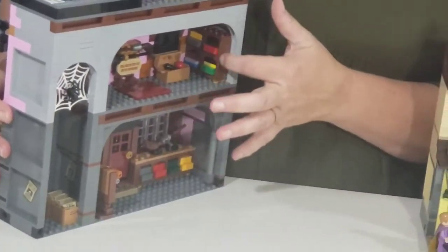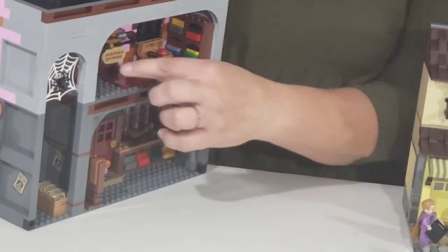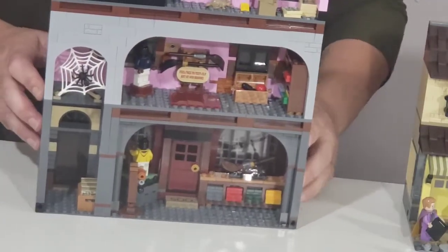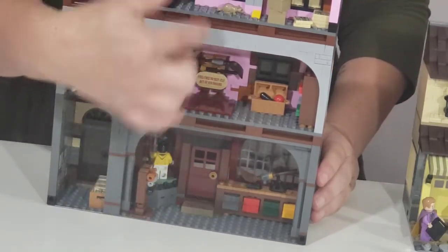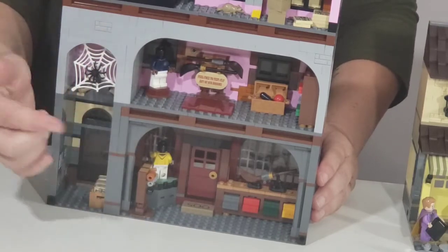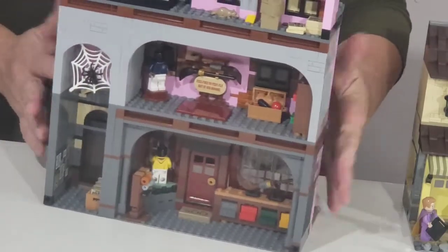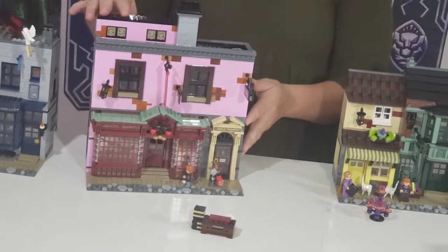Quality Quidditch Supplies is jam-packed with stuff. I loved building the little uniform displays, and the quidditch uniforms are unique because they're not in house colors — some cool new quidditch uniforms. It stands about two and a quarter stories high.